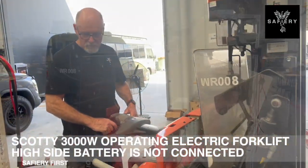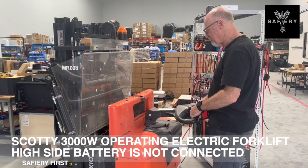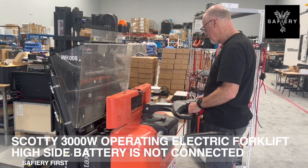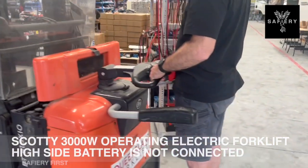This is quite hard to do, so we pre-charged Scotty to the high side and then, using the software, turned on the full power demand without a high side battery. That's just incredible. How good's that?